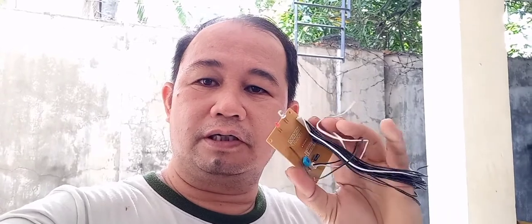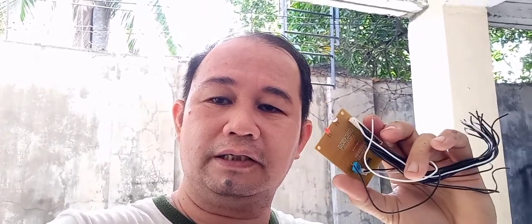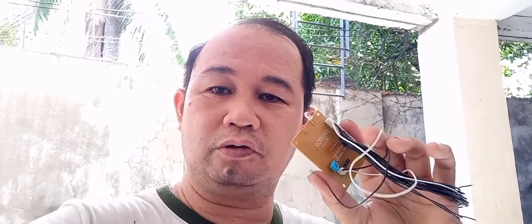Ito guys yung ginagamit — ito yung PCB board na tinatawag nila, yung wiring doon sa mga video key machine. Ito yung PCB board na ginagamit ng Rayna at saka Keybox 2. Yung Junior to guys, walang ganito, walang PCB board. Ako lang ang nakatuklas na pwede sa Junior ito na i-wiring itong PCB board para doon sa mga post button.